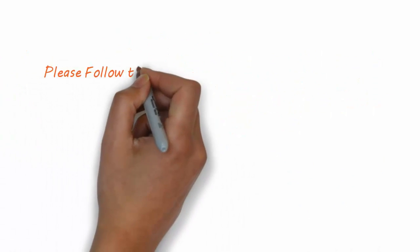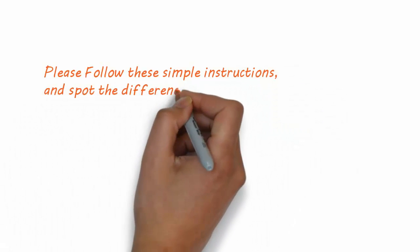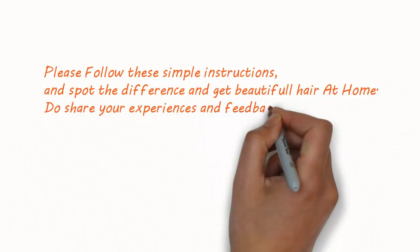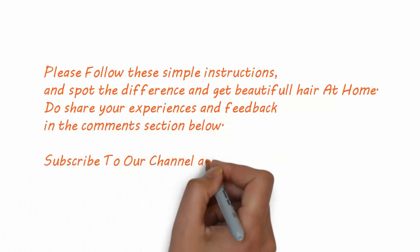Please follow these simple instructions and spot the difference. Do share your experiences and feedback in the comments section below. Subscribe to our channel and get more health tips.